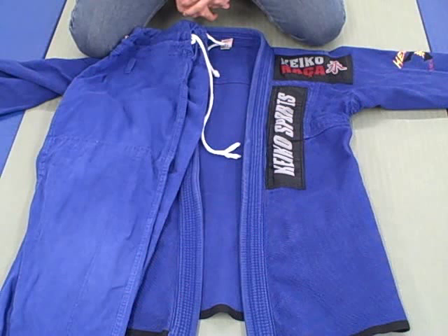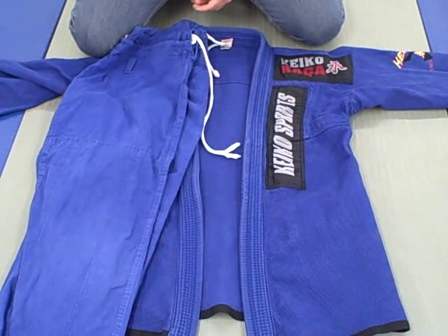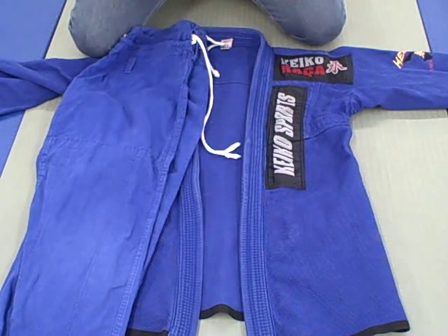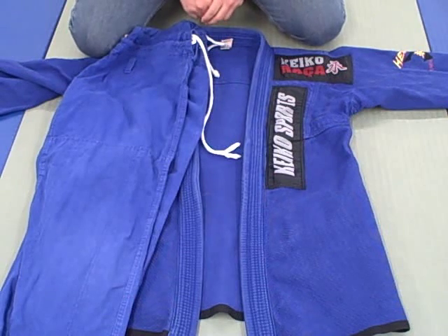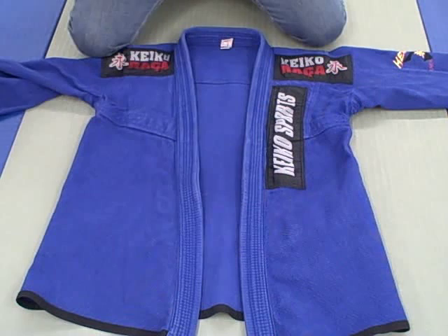Hey everyone, this is Seth from bjjgearjunkie.com with another gi review. This time it's the limited edition Keiko Rasa — comes in white and blue. Let's get right into it.